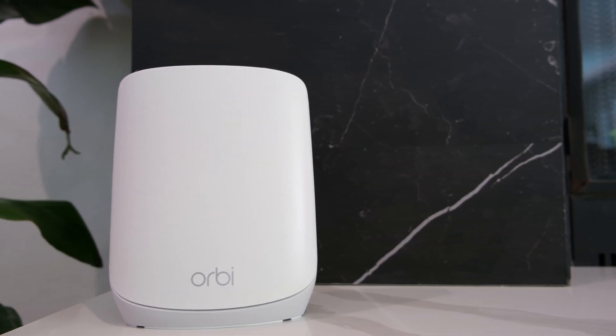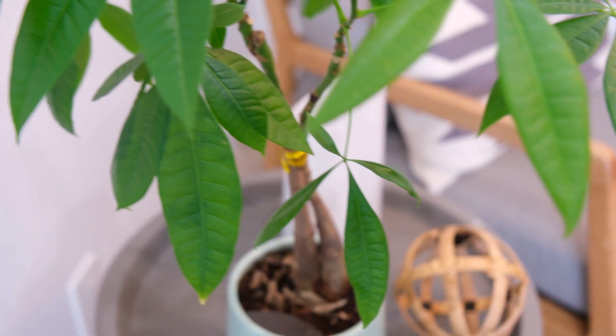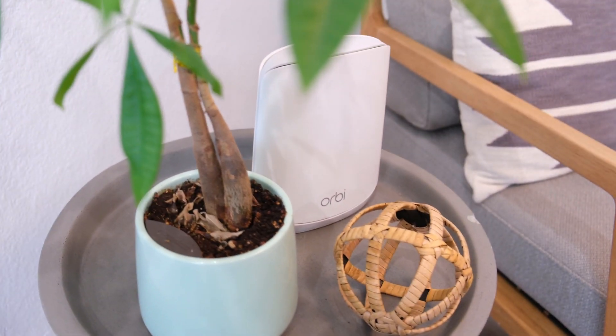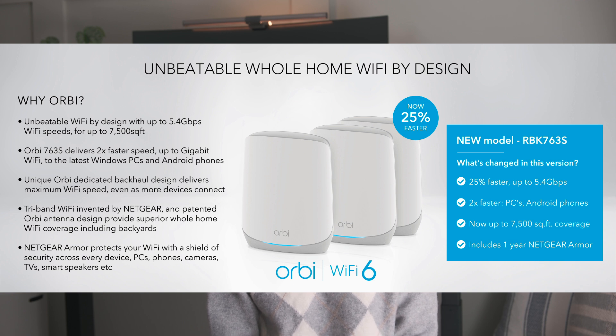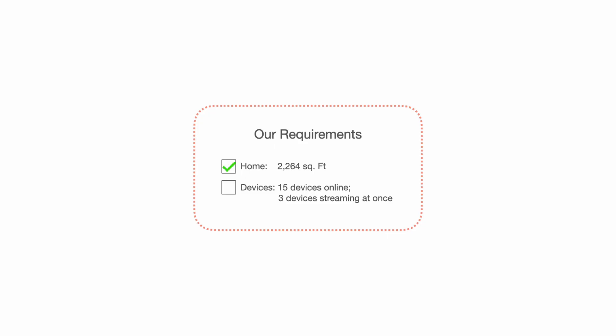All links will be in the description box below along with timestamps so you can skip to the sections you want. Let's start out with the environment this setup is in. Our home is 2264 square feet with a secondary family room on the second floor. There are about 15 total devices online at once with probably three devices streaming all at once.